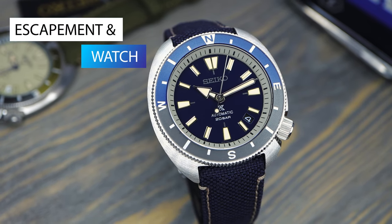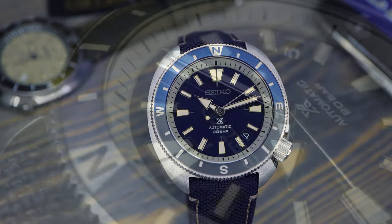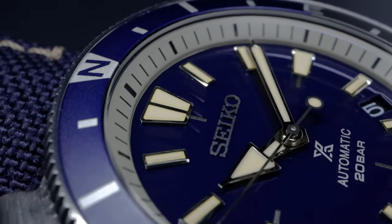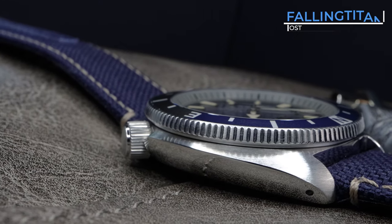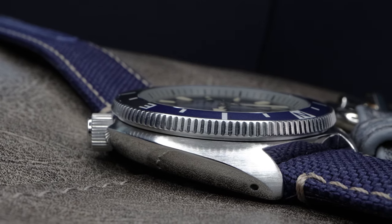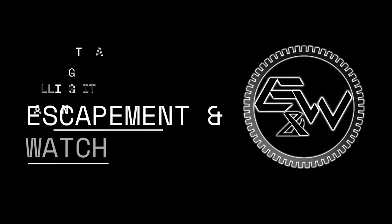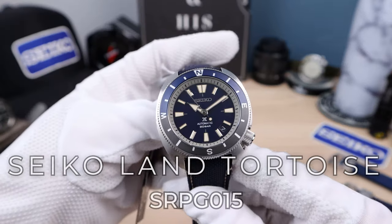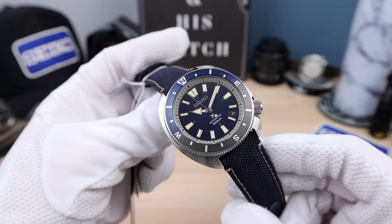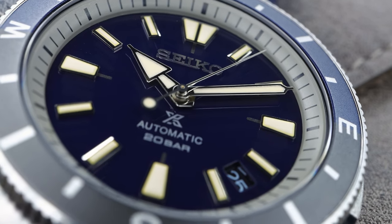Thank you for joining us. Introducing Seiko's all new Land Tortoise SRPG-15 in a nice rich blue that looks gorgeous. This one is going to be a fan favorite. Blue usually sells the best and I can see this one keeping that tradition alive.